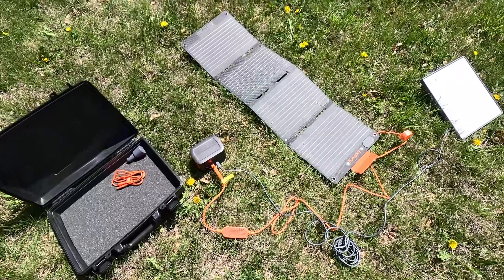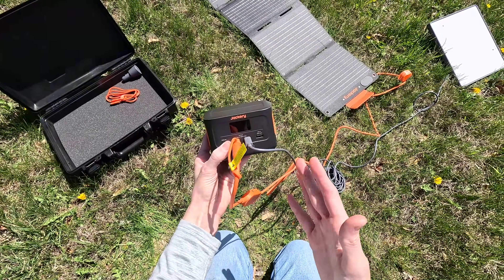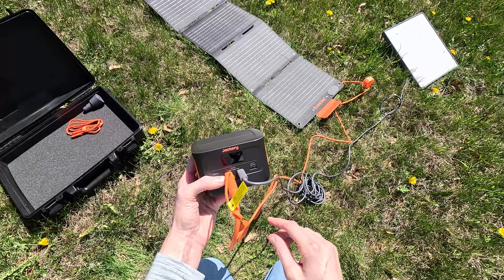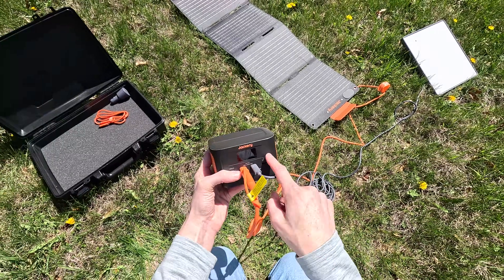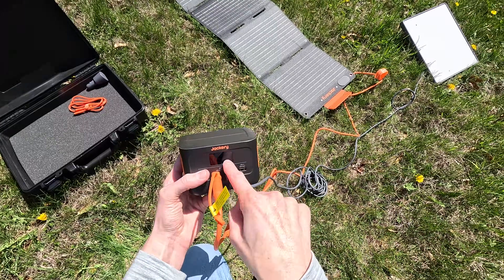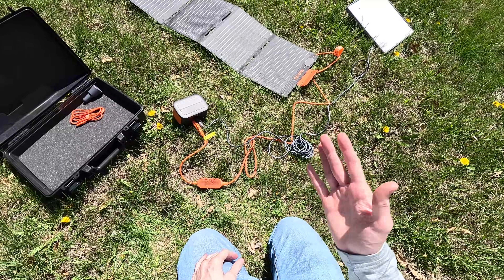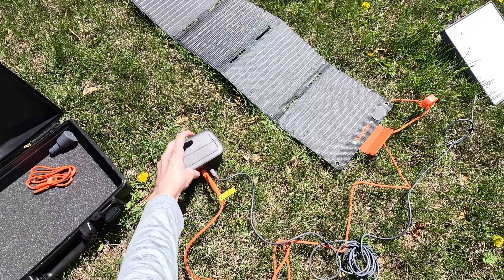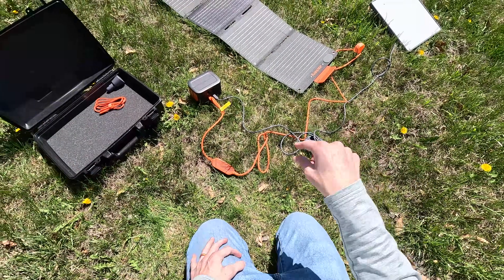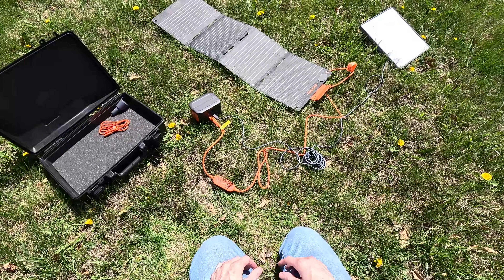Final thoughts on the Jackery Explorer 100: this thing is just amazing. I've used it for so many different use cases — road trips, charging my phone, powering the Starlink Mini, camping, and keeping it in my Starlink emergency backup kit. Let me know if you have any questions or comments in the description below. Really appreciate you watching — I'll chat with you all in the comments and see you in the next video.